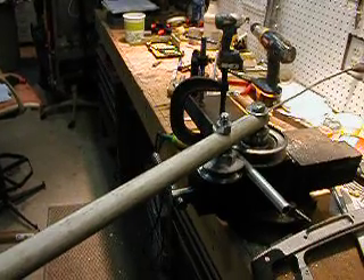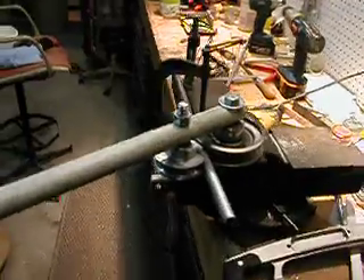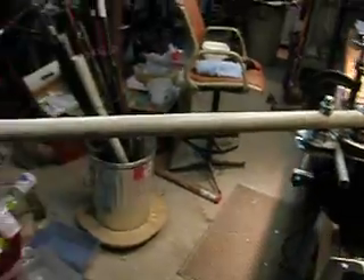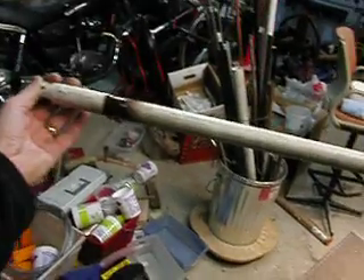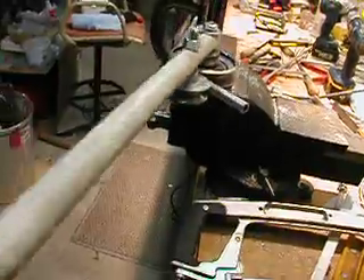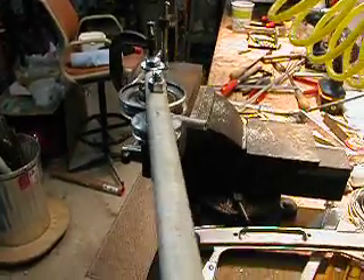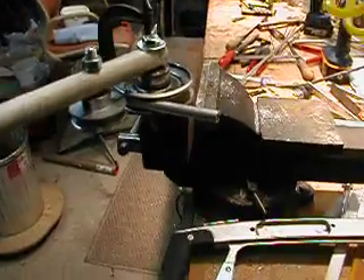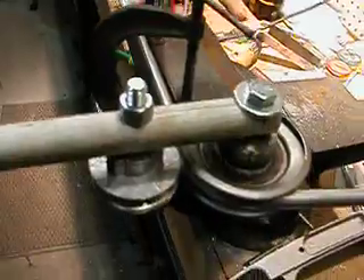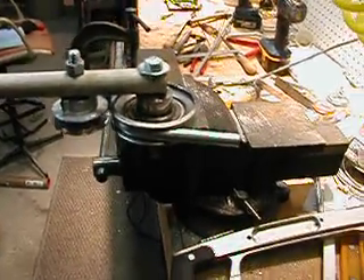I'm doing a little demo of using the rig, which you can see here. I'll just swing my arm — which is just a piece of 3/4 inch pipe — and bring that right on around and release it, and have a nice almost perfect 90 degree bend. I usually get a measure out and check that.